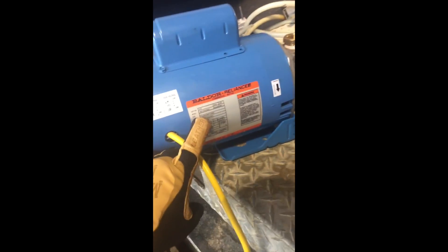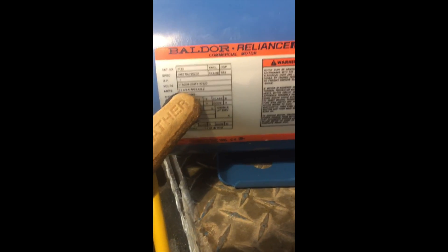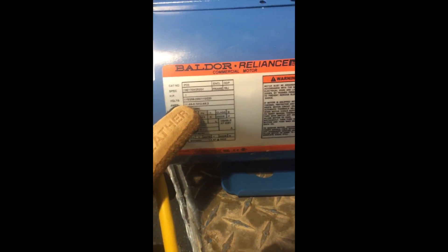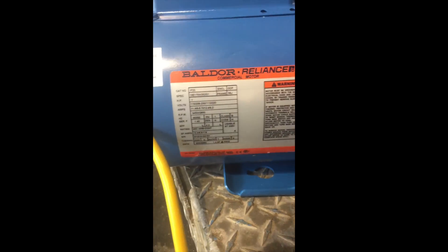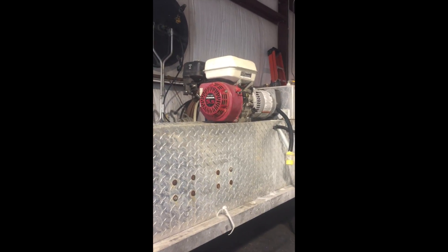You can see on the sheet here the spec panel. One horse — when I wire it for 110, it's going to draw 11.4 or 12.4 amps, which will allow for a 2,000 watt generator to pull it.